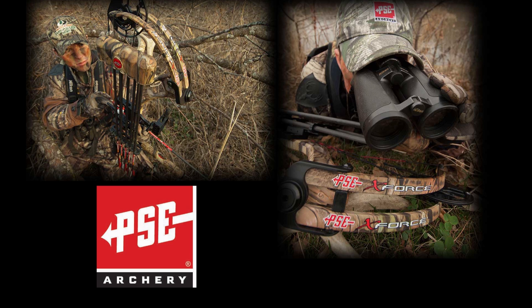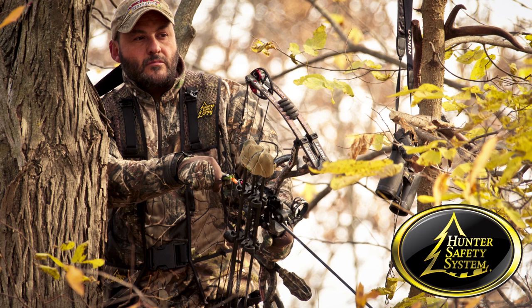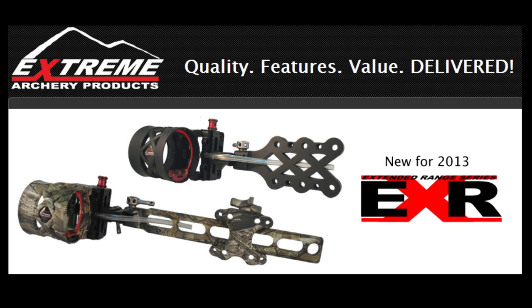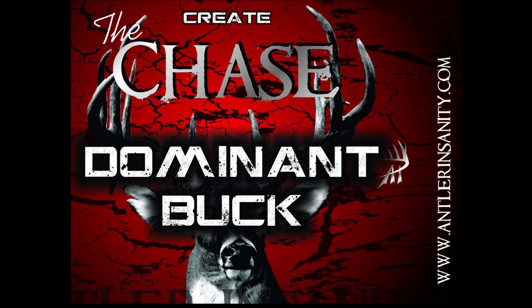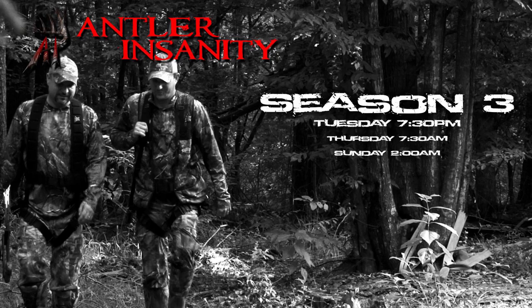This show is sponsored by PSE Archery, Millennium Tree Stands, Hunter Safety System, Third Arm, Extreme Archery Products, Axe Broadheads, The Chase Deer Scent, Plot Watcher, and Antler Insanity.